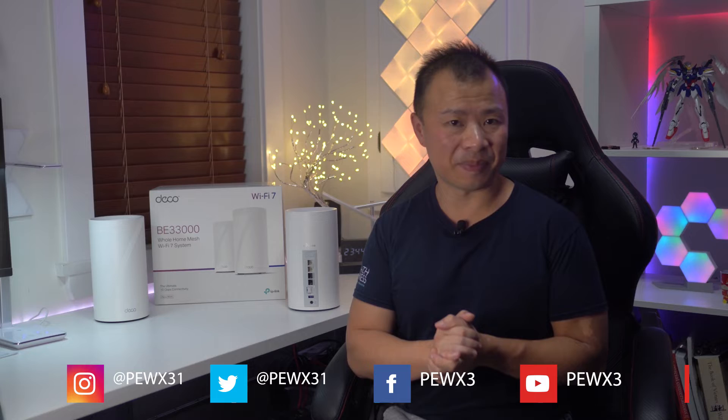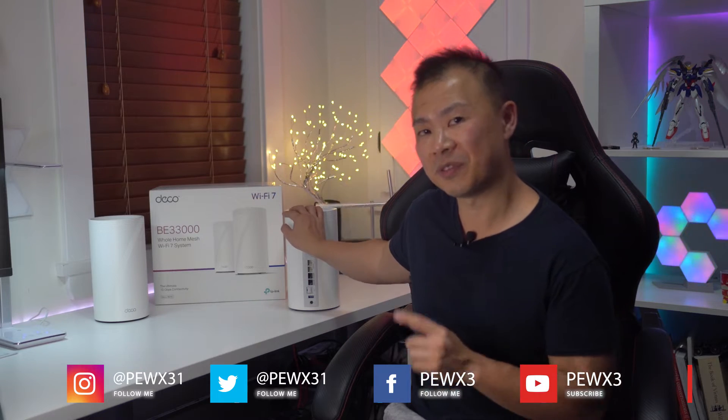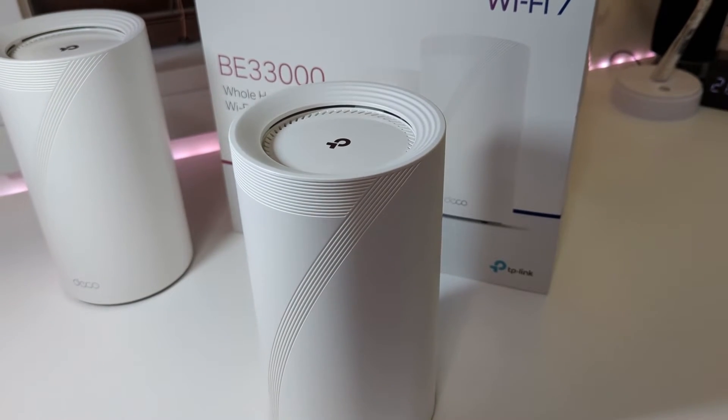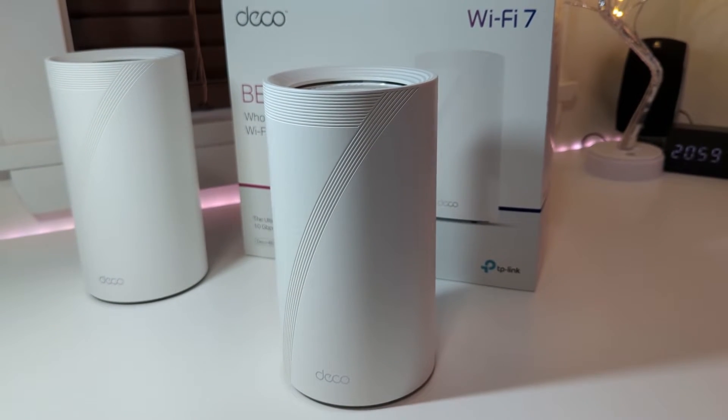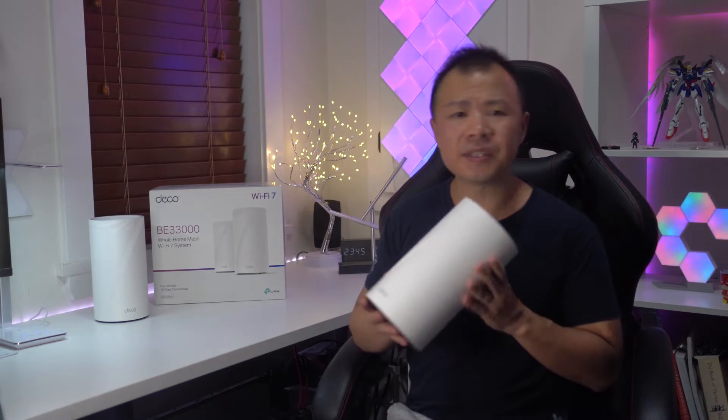Hey everyone, it's Marcus with the Best Buy blog, and today I'm going to be reviewing the TP-Link Deco BE95 Wi-Fi 7 router system, available now at Best Buy. In this video I'm going to be talking about its design, its performance, coverage, the wireless app, as well as sharing my final thoughts.